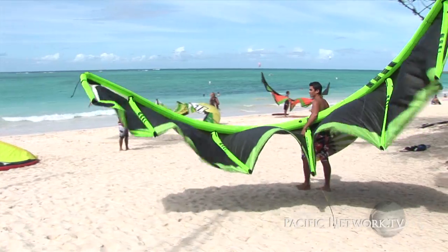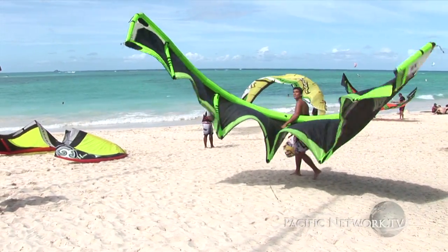Kite surfing is one of those sports where you can't just rock down to the beach, connect yourself to a kite, throw the thing up in the air, and expect to have complete control over it. You've got to kind of go through the steps. I recommend everybody that wants to get into it take a lesson, and not always from your friend either.